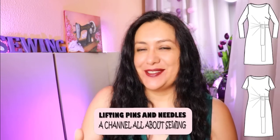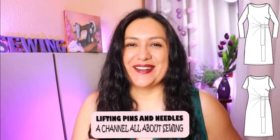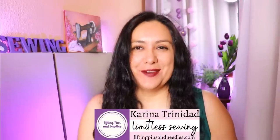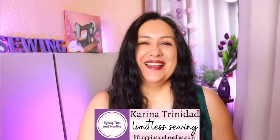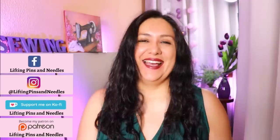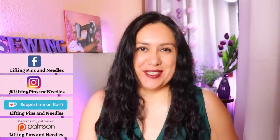I've got two neat items to share today. They're way easier to sew than what you think. It's originally a dress but a dress can be a top, so I have one of those as well — one for cooler weather, one for warmer weather. Hi sewing friends, I'm Karina from liftingpinsandneedles.com. Welcome to this channel that is all about sewing, limitless sewing. Today I have a dress and a top to share with you.